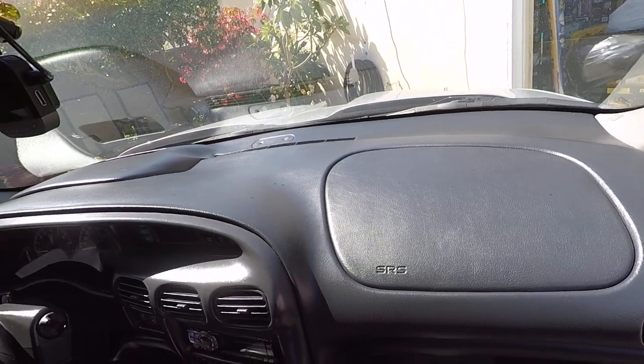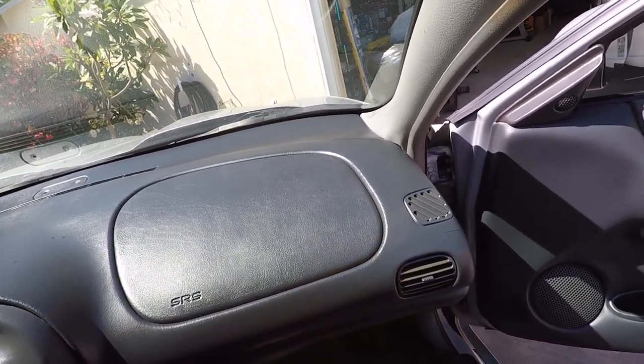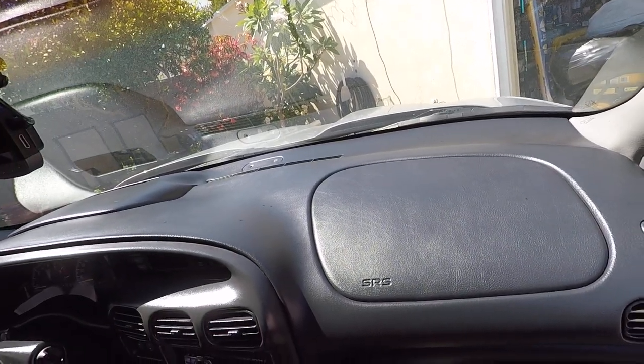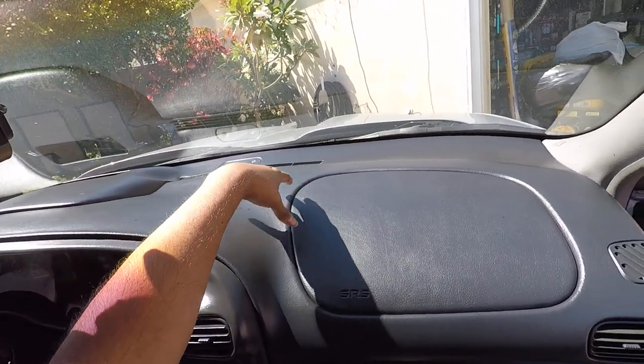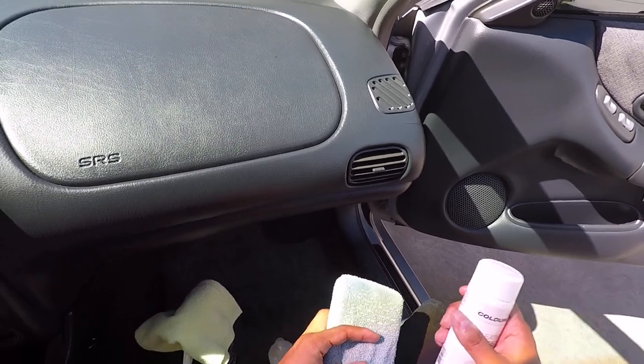I'm just going to put stuff on here to kind of rejuvenate the material and do some minor upkeep and go from there. This tends to look dry over time - it's just 22 year old material and that's going to happen.